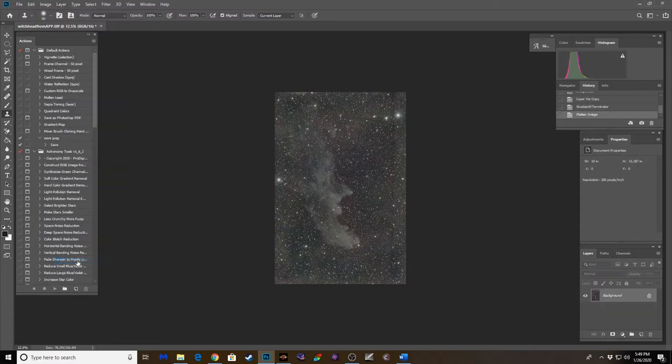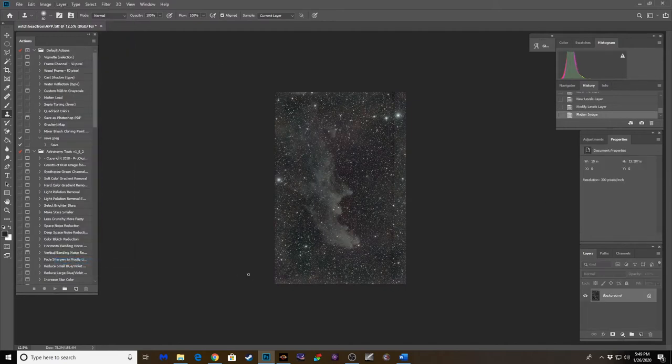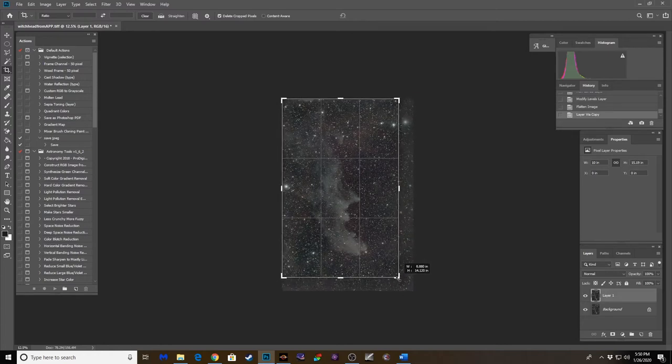That toned down a lot of that green and red that was going on. Let's flatten that out, duplicate, and look at the levels — there's some room for adjustment, we can bring this back a little bit. Let's go ahead and crop out this stacking artifact. This is something I've noticed — it's become almost a regular thing when I'm imaging across a meridian flip. The framing is not quite exactly on par with the pre-meridian flip composition and I'm getting these weird lines on the sides. We can just crop that out and still get a good composition.